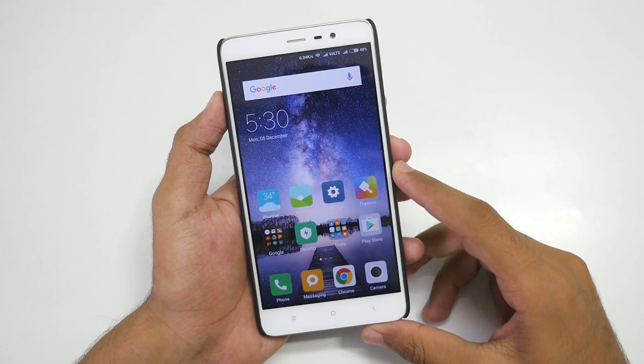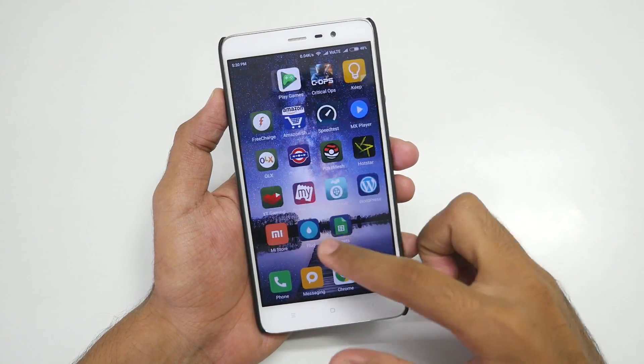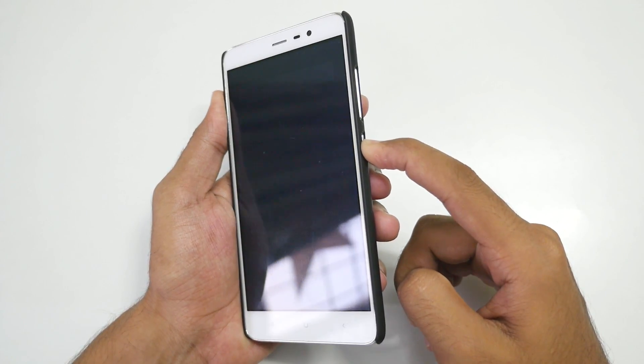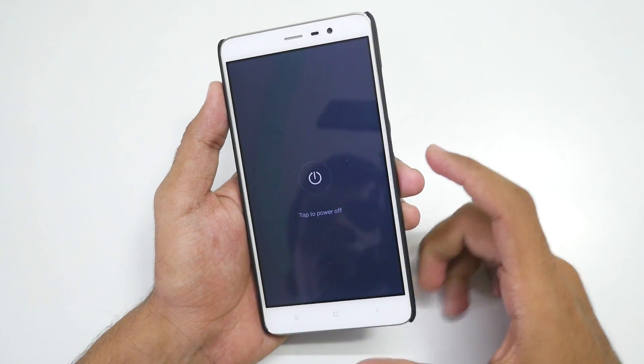Hello guys, Zanjay here. In this video we are going to see how to install Resurrection Remix ROM and what are the features of Resurrection Remix ROM on the Redmi Note 3. So without further delay, let's get started.